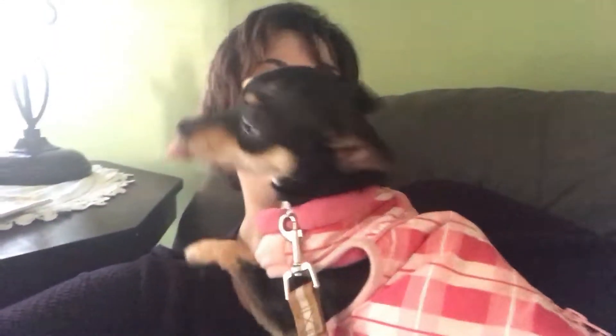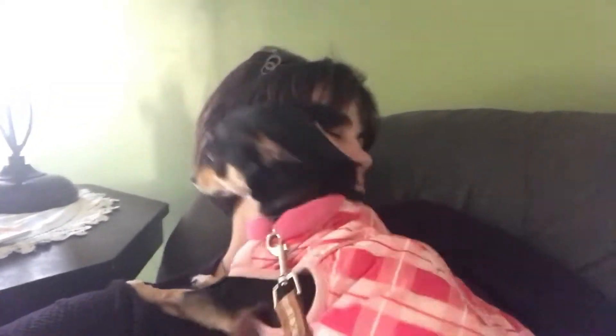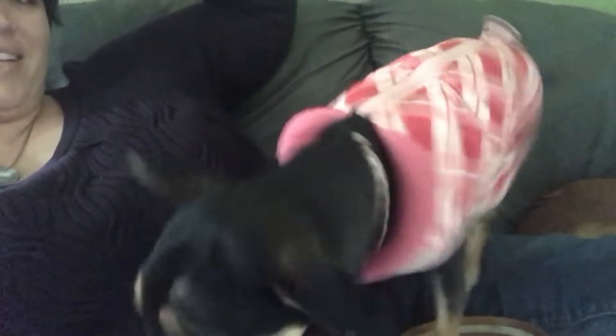I just want to warn anyone before you get a Chihuahua — this is what happens. It's like having another new small child. They're needy. This is what you get. You get ridiculousness. Good morning. You get ridiculously spoiled little things that are ridiculous and they're needy.